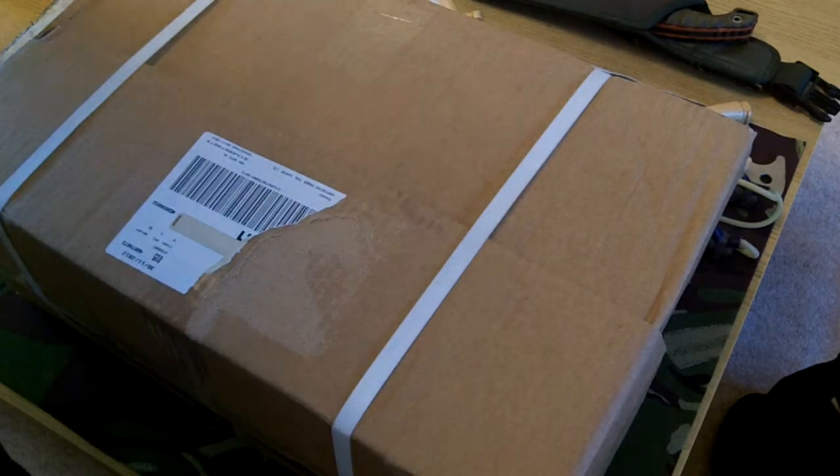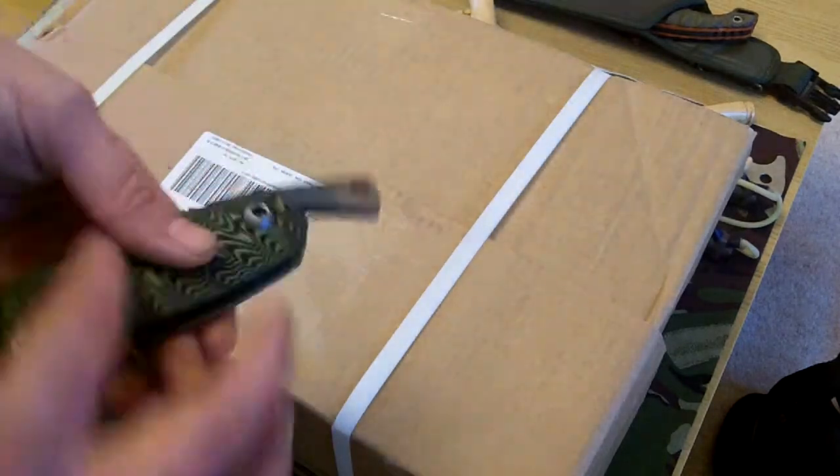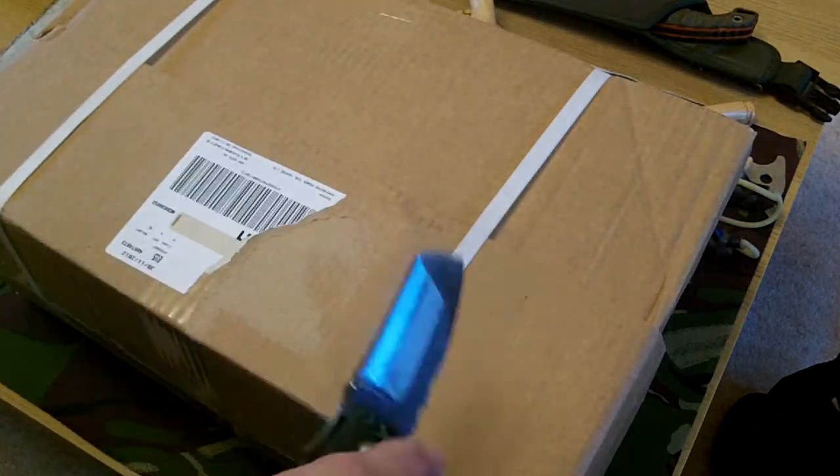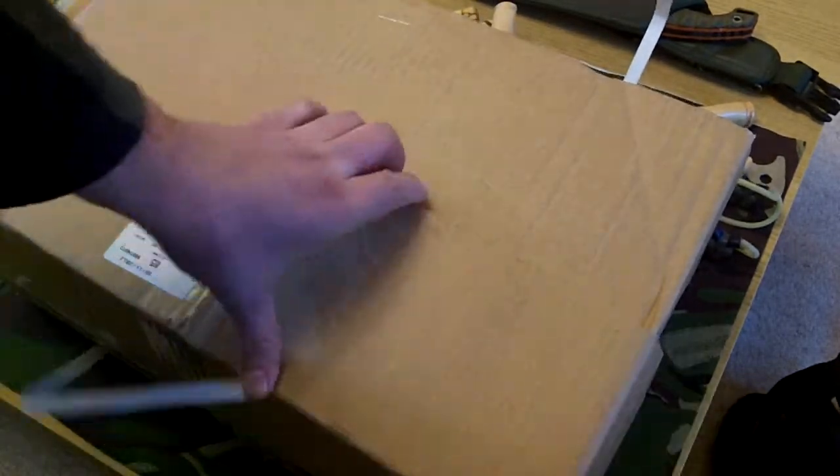Hi guys, quick unboxing video for you. We'll use this - this is sold already, by the way. Thanks so much, mate.